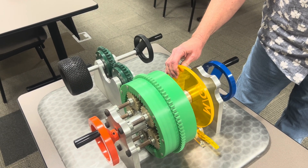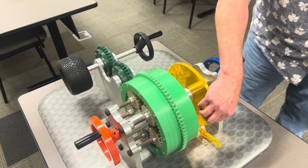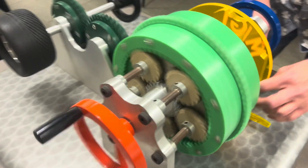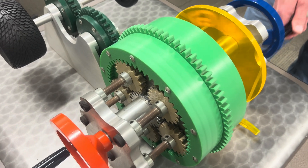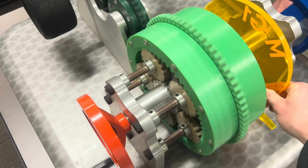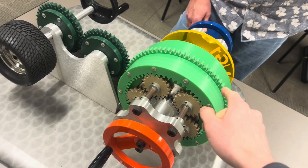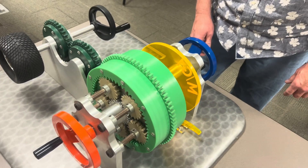When you run it backwards, it's like a super high gear. The best way to demonstrate is to pull it backwards while it's running. When MG1 spins in the opposite direction, it rotates the planetary gear set the other way, and it makes the ring gear spin even faster. And that is where you get your overdrive gears from.